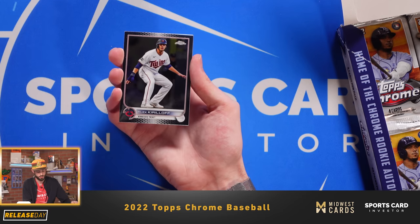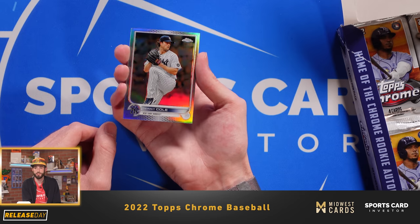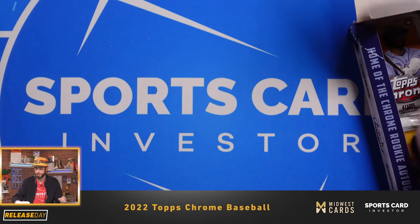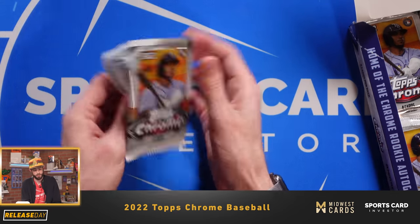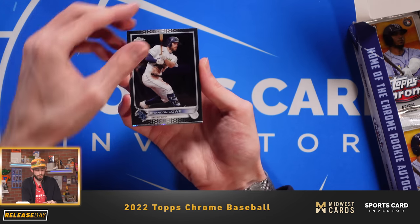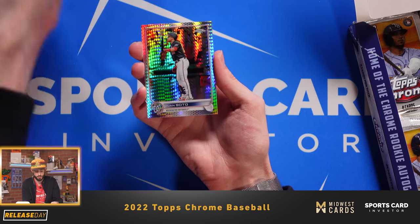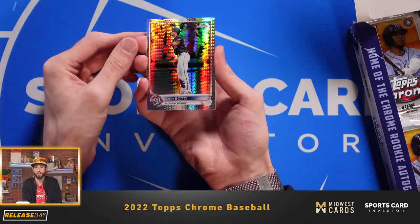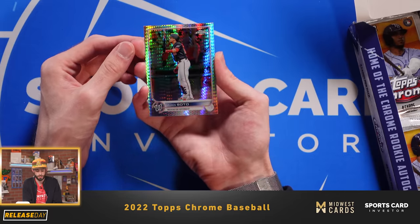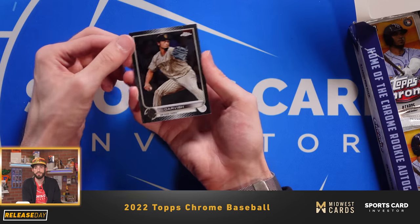We have Cedric Mullins, Alex Kirilloff, Garrett Cole refractor, and then Justin Turner of the Los Angeles Dodgers. Brandon Lowe of the Tampa Bay Rays. Jorge Soler, hero in the playoffs last year. That's a nice Juan Soto prism refractor — looks like he just hit a ball a mile and is pimping it. Unfortunately not in a Padres uniform, but we will take it nonetheless. And then Yu Darvish.